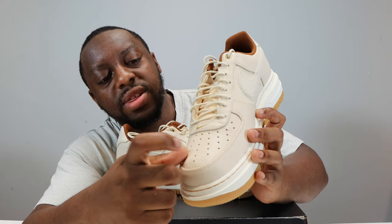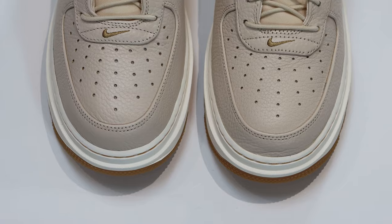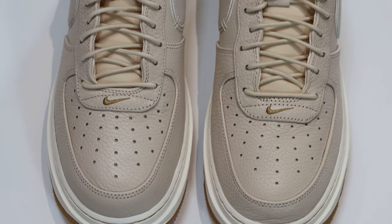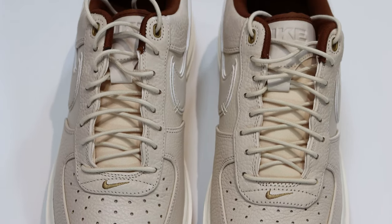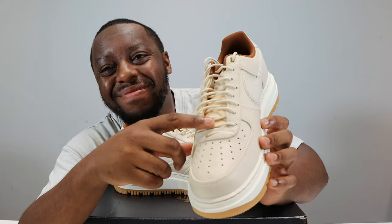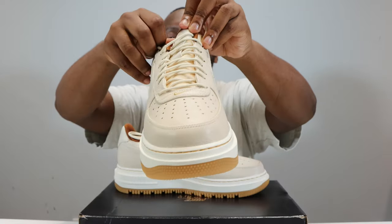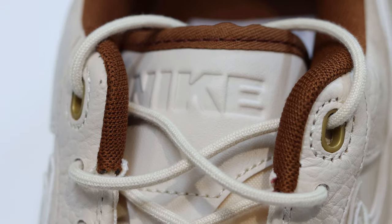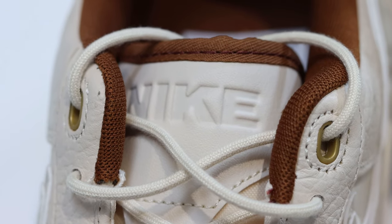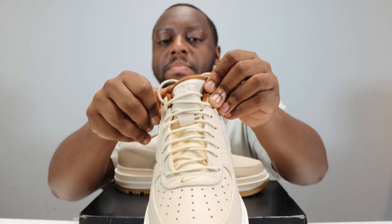Around the eyestay we've got similar leather to the toe box. We've got very very thin off-white laces — I don't like that, as you know I need the thick laces. It's a nylon tongue, or the preferred leather personally, but it is what it is. We've got the Nike on the tongue tab — a leather tongue tab — and the font is similar to the Air on the midsole.